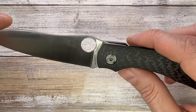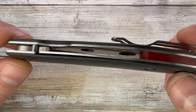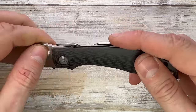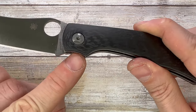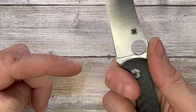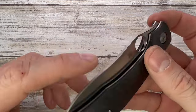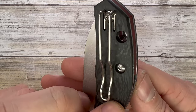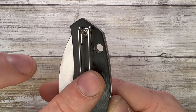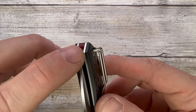You get 3D milled carbon fiber scales with stainless steel liners and some nice chamfering around the scales. There's a large finger groove here and one here acting almost like a finger choil — not really a finger choil, but good for a more advanced grip. There's a G10 backspacer with a lanyard hole option drilled through the scales, liners, and backspacer. The blade is absolutely centered, safely recessed, and well centered.